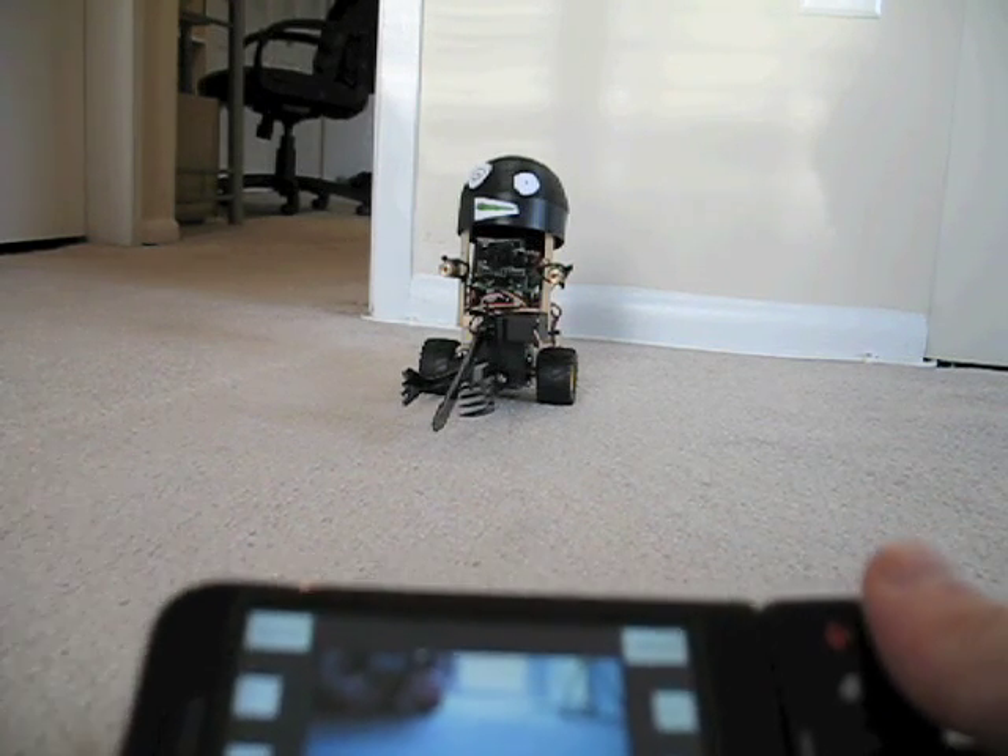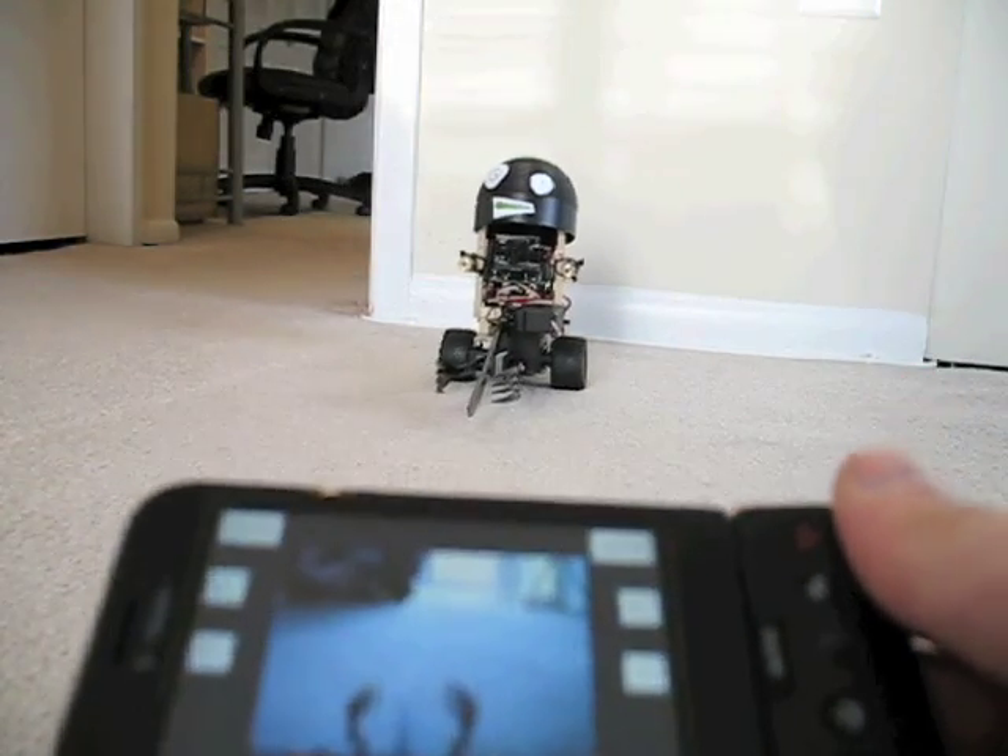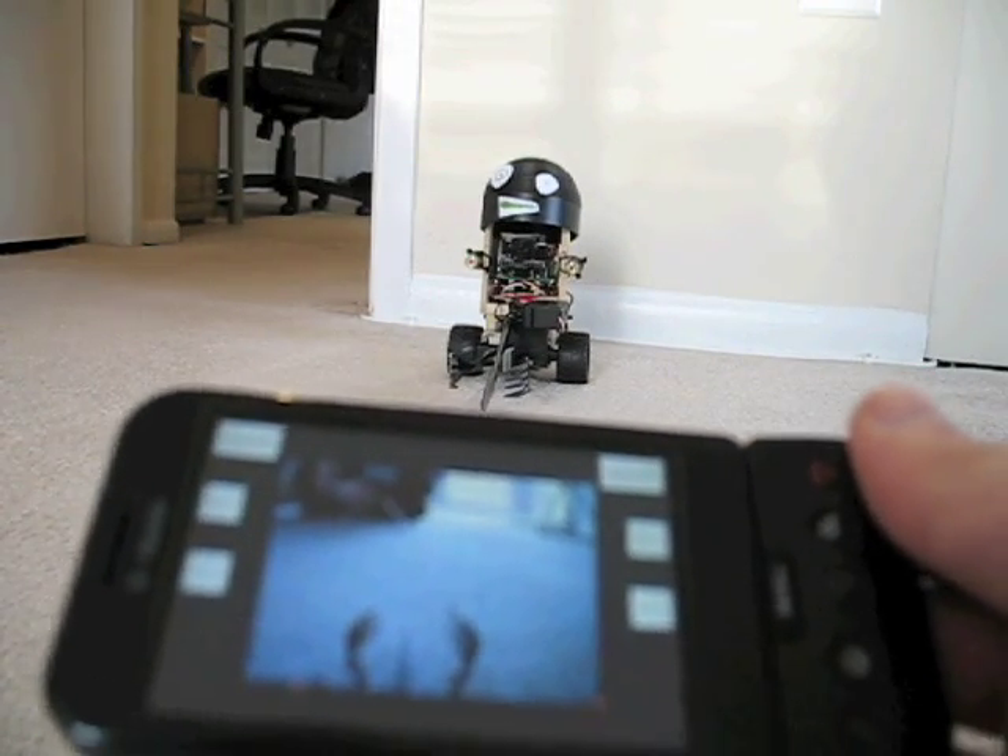I'm going to restart this video in macro mode so you can see what's on the G1 phone better, and we'll drive around my apartment.